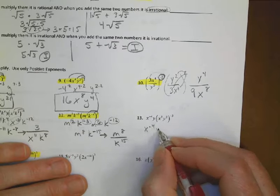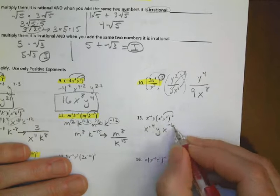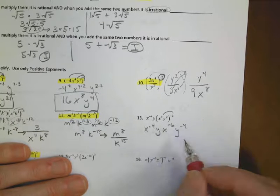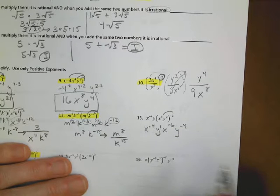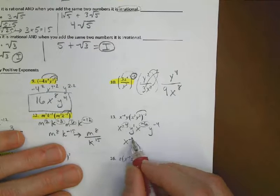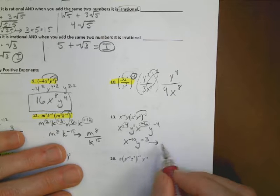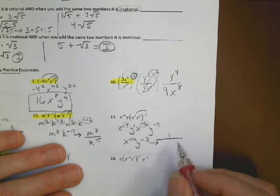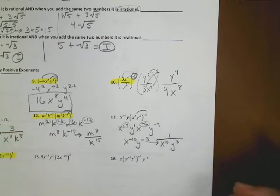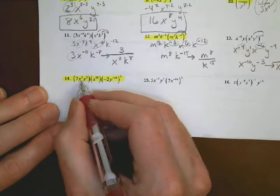For problem 13: I have x to the negative 4th and y. Distribute negative 2: x gets 3 times negative 2 equals negative 6; y gets 2 times negative 2 equals negative 4. Combining: x to the negative 4th plus x to the negative 6th equals x to the negative 10th; y to the 1st plus y to the negative 4th equals y to the negative 3rd. Rewriting with positive exponents: 1 over x to the 10th times y cubed.